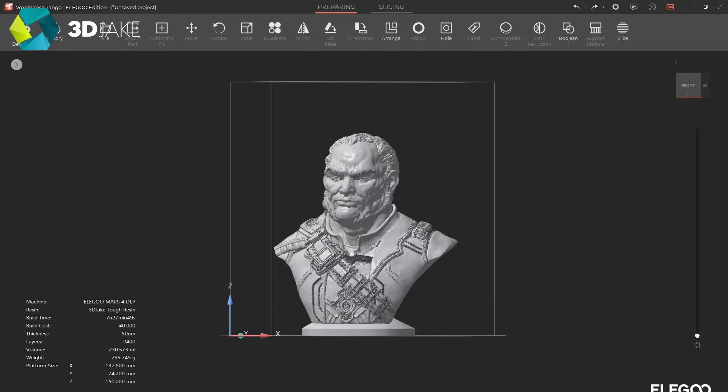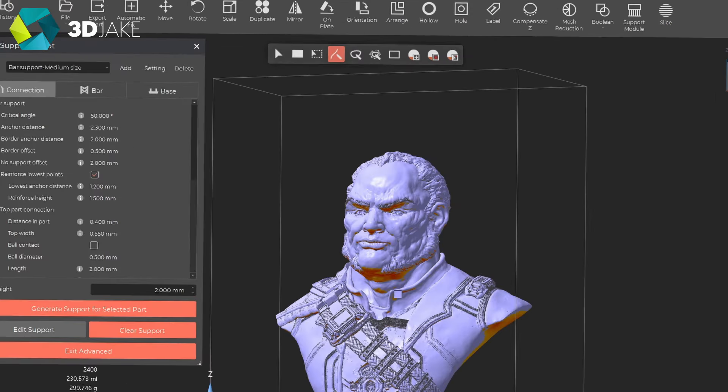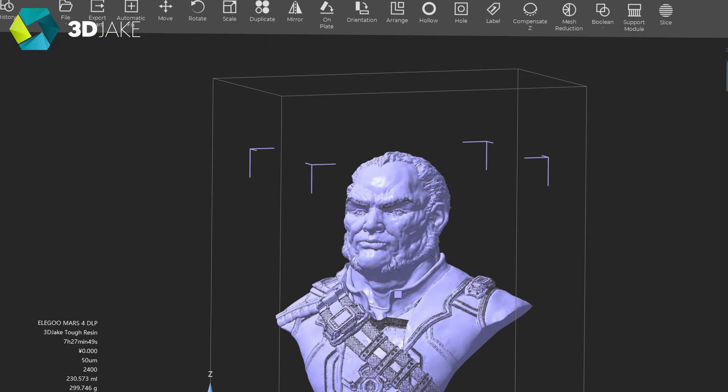I'm very used to Chitubox and have always way preferred it to most manufacturer slicers, but I think Tango Slicer is a bit better for beginners. It has a huge toolbar on top, and also a quick-access toolbar if you right-click. There is also a paint-on support feature, which is very cool if you want to apply supports to one area but not another. Interestingly, it also has some basic CAD features, such as a Boolean operator and a mesh reduction tool — pretty useful if you have a model with a million triangles. You can just limit the mesh and it becomes a lot more low-poly.